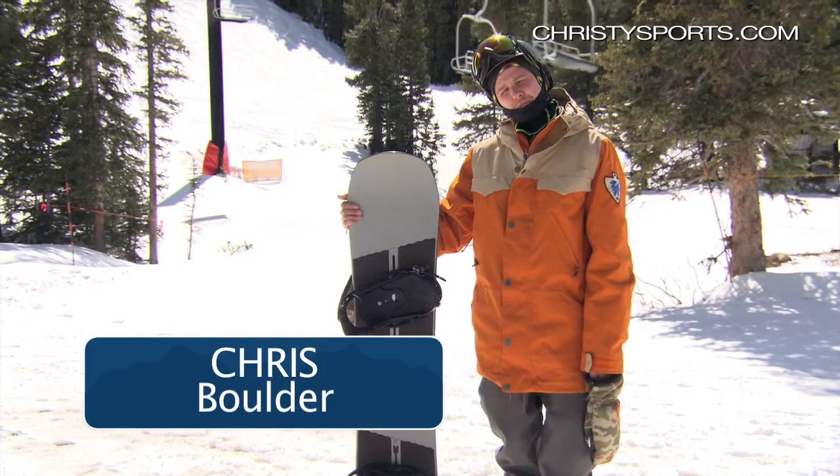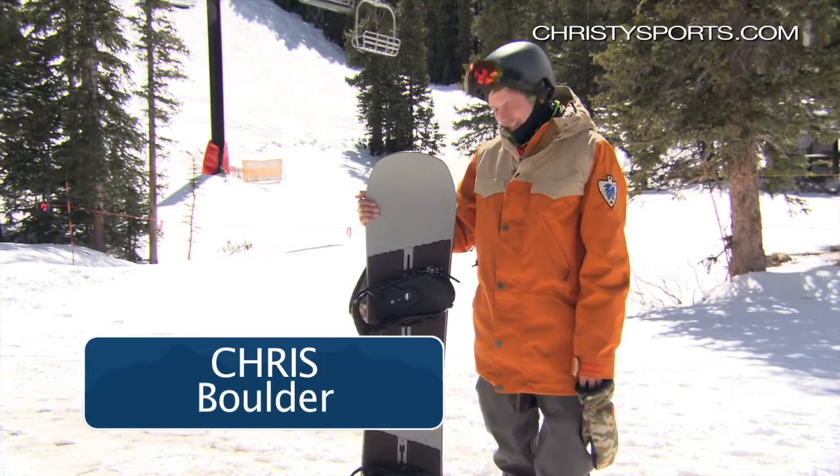Hi, my name is Chris. I work at Christie Sports in Boulder, Colorado, and here I am reviewing the Burton Name Dropper.